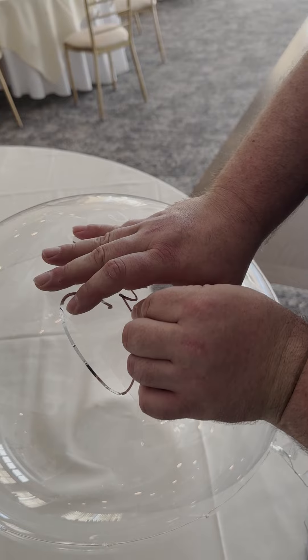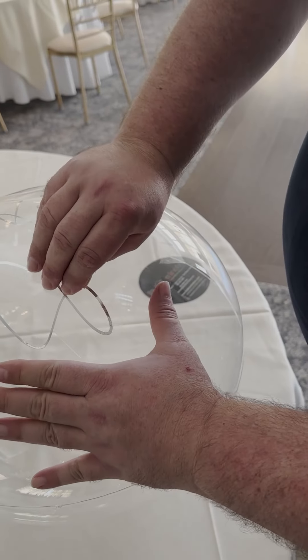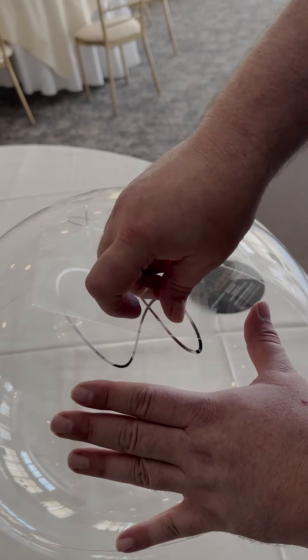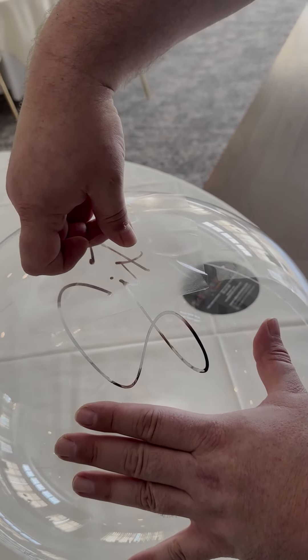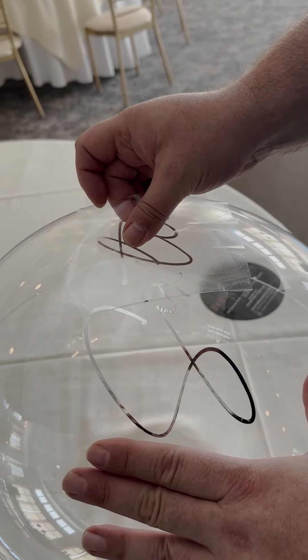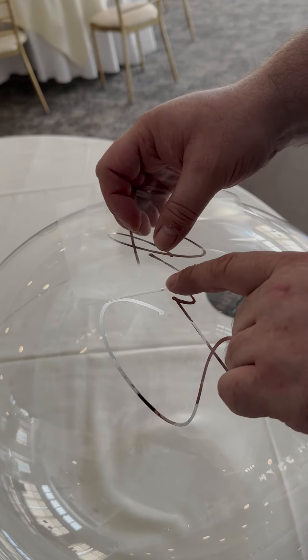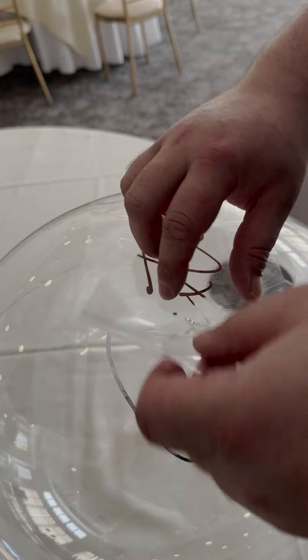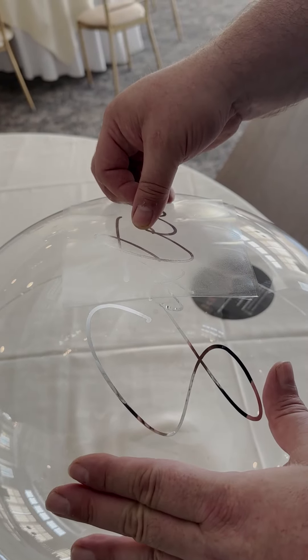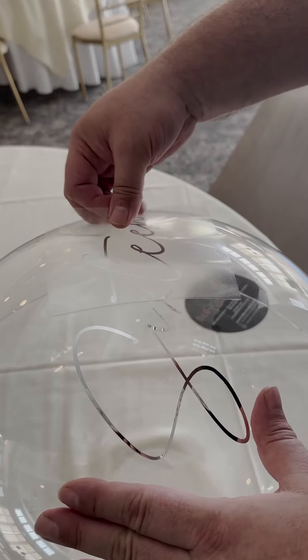Next, we're going to pull off the transfer tape. You can pull from either side to start. Pull very slowly, watching that the decal on the transfer tape is being removed. If you pull too fast, it will rip the decal. If part of the decal does not stick, lay the transfer tape back down and press in that area, then continue pulling.